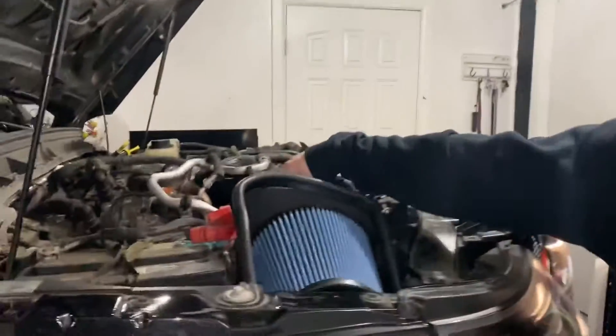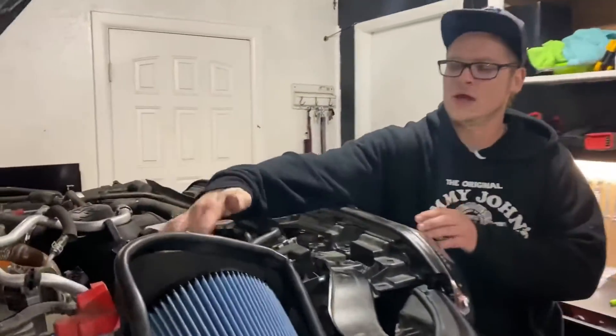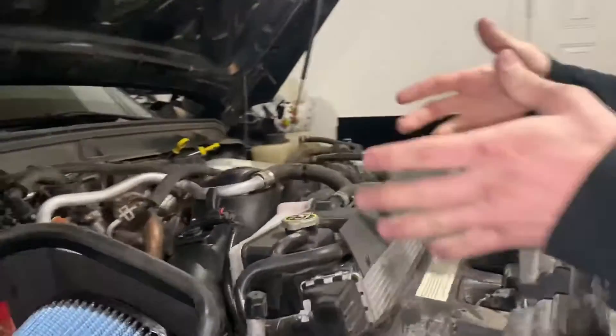All right guys, so that's it. The install was super simple. The only part that we had a problem with was getting this elbow in. The only advice we would have is to slip this rubber piece right here all the way up the elbow, slide it in, and then slide it back over. That was the best way that we found to do it. We're going to go give this thing a rip and let it warm up.